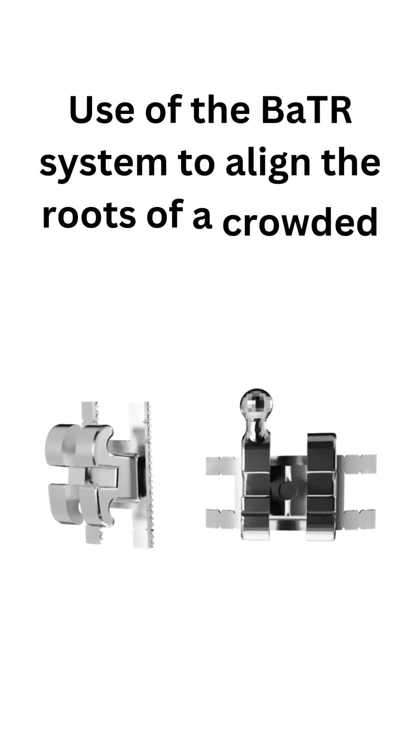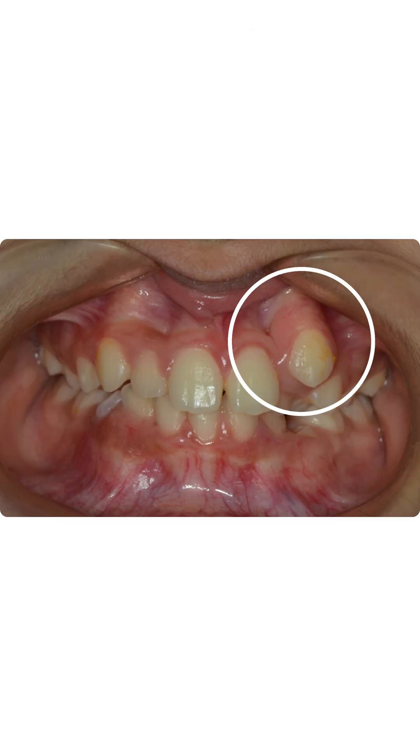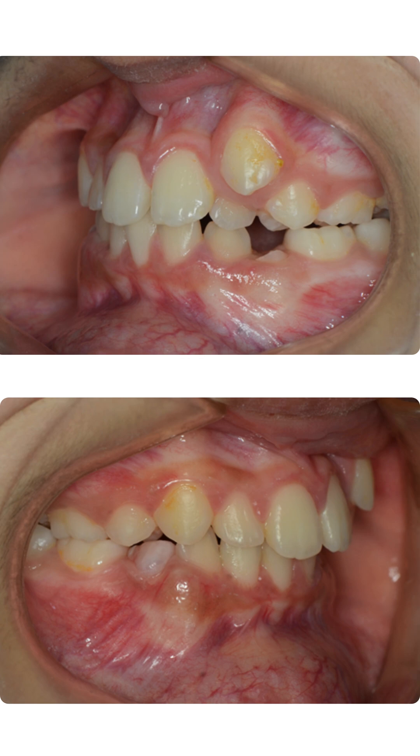Use of the BATTLE bracket system to align the roots of a crowded malocclusion. This patient came to us with a very crowded smile and was very concerned about the highly buccally placed canine. We can see that the high 'Dracula' canine, the crowding, and the narrow palate were a cause of concern.